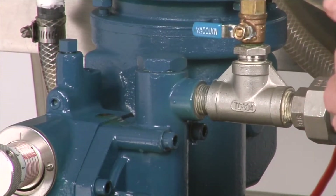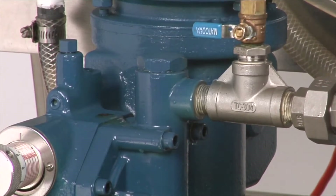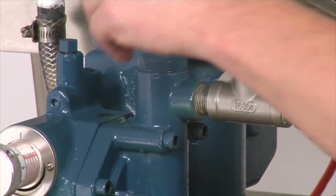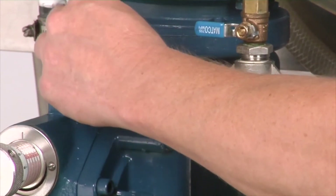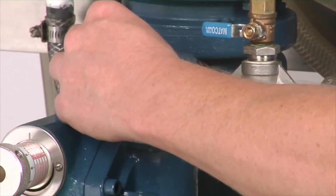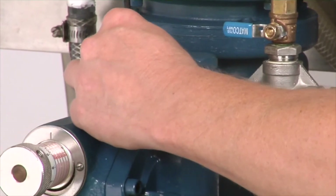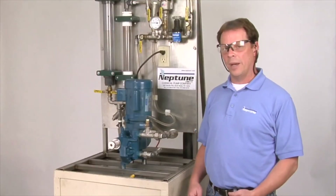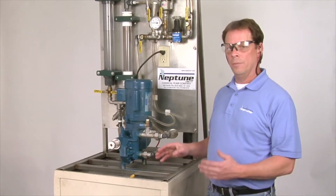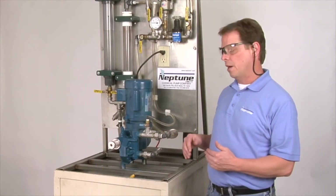This plug is a tapered plug, so there's no need to put Teflon tape or anything like that to seal off the threads. Put this plug back in and tighten it down. Now we're going to purge the air from the liquid side of the pump — we've already done it from the oil side, now we're going to do it from the liquid side.